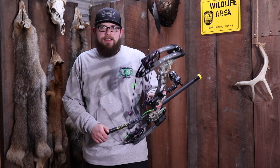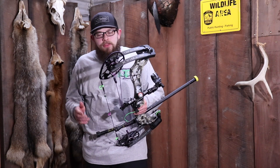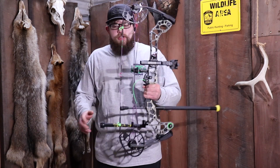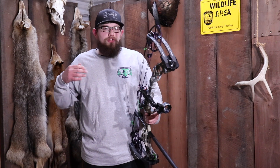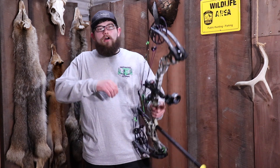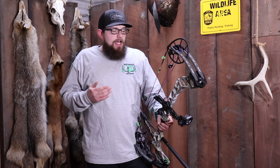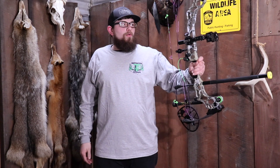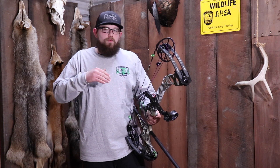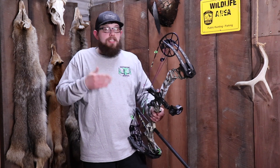The back stabilizer is actually just as important, if not more important, than your front stabilizer. And the reason for that is all about your bubble. When you're hunting and when you're shooting out back just trying to get ready for hunting season, I'm sure that everybody here has drawn their bow back and noticed that their bubble is not level. Anytime you have to self-correct that bubble to be center, you just added torque to your grip. So that is what causes left and right issues down range — talking 30, 40, even 25 yards.